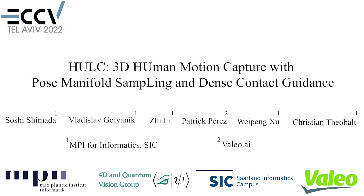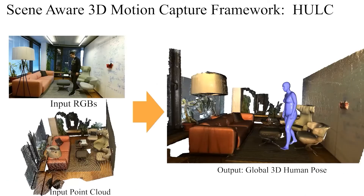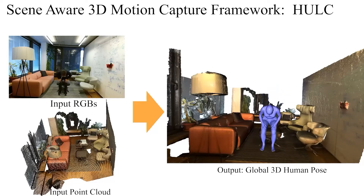We propose HULK, a new method for monocular 3D human motion capture with pose manifold sampling and guidance by estimated dense body environment contacts. Given an RGB video and a scene point cloud, HULK produces more physically plausible motions and interactions with the environment compared to the existing scene-aware human motion capture methods.